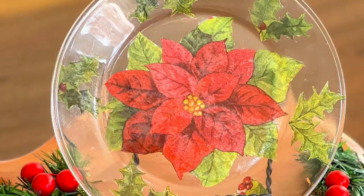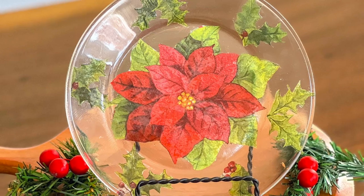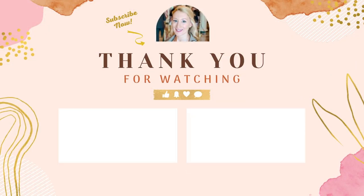And this completed all of our napkin decoupage DIYs for this video. Thanks so much for watching. Until next time, keep searching, keep creating.